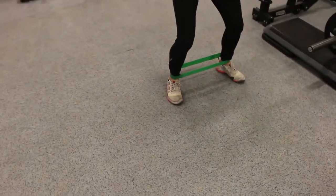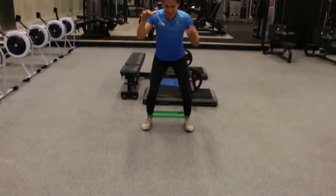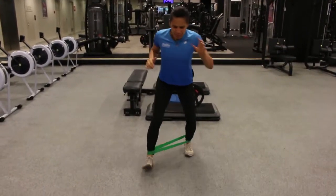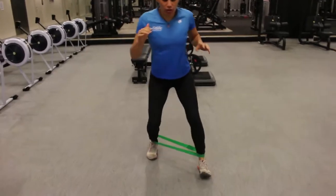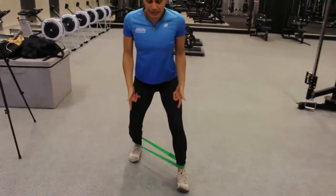Once we get back to the start, I like to stay down low, turn, and this is what I call the monster walk. Why the monster walk? Because the hands can come up and you kind of walk like a monster. What we want to do is keep the feet on their track and keep the knees in line with the feet.